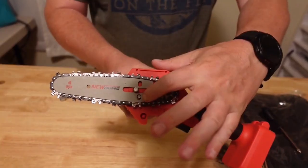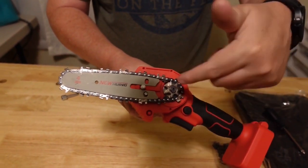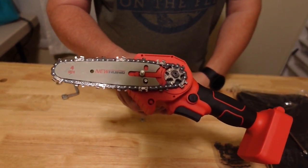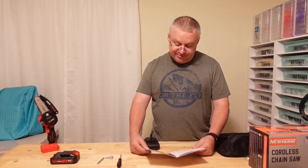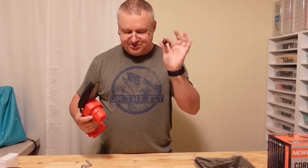You've got your blade tensioner here to move your bar back and forth, your drive gears, and the chain with teeth sits inside the track — basically exactly like a regular chainsaw, just in a small portable version. Apply oil before each use to reduce wear; it's recommended to use professional bar and chain oil. The hole for the screwdriver is about the same size as the screwdriver itself, so it gets a little hung right there.